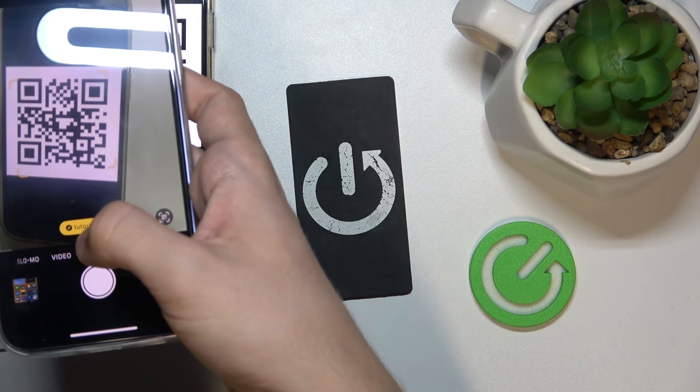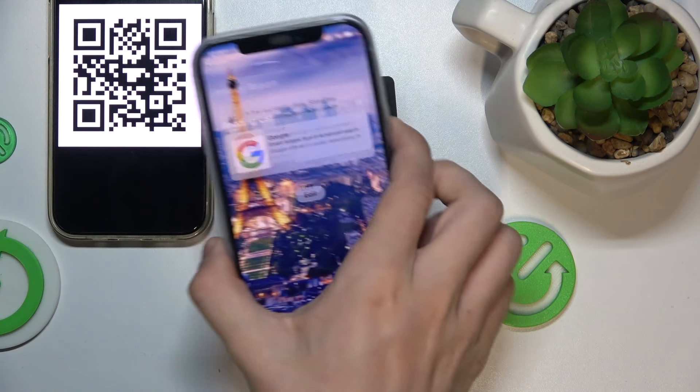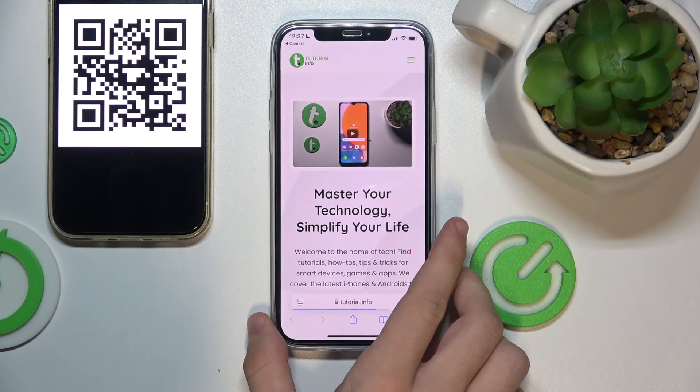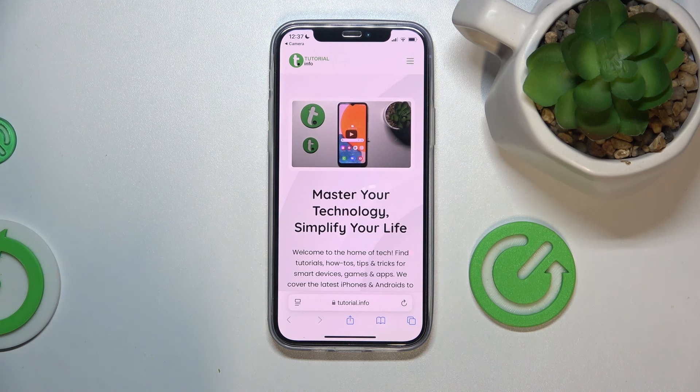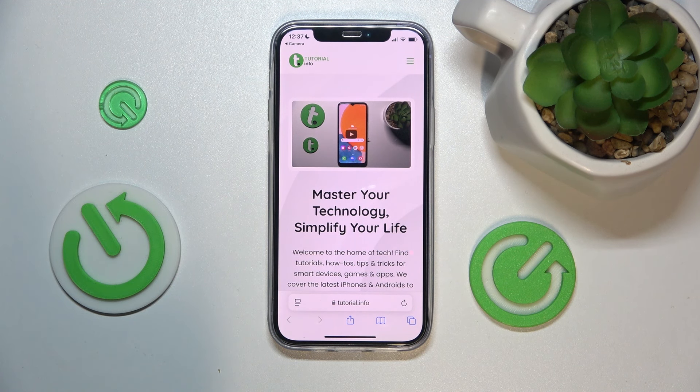When I do that, you can see the link is being displayed in an orange box, and it takes me to the link.